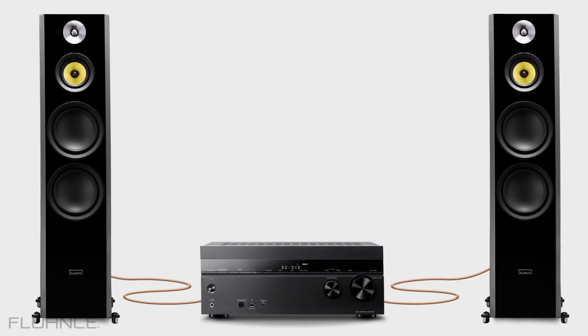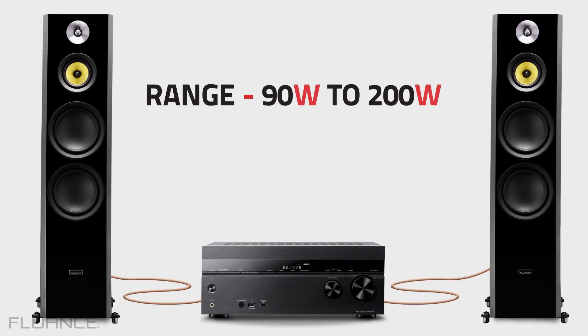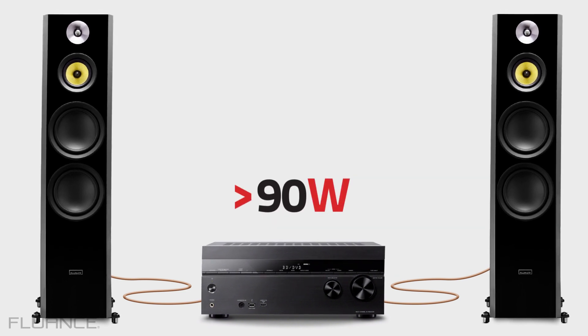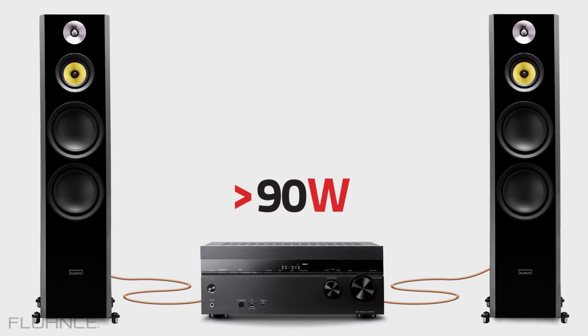Our speakers list power handling as a range, such as 90 to 200 watts. A receiver with less than 90 watts can still power the speakers, but they may experience some distortion at high volume levels.